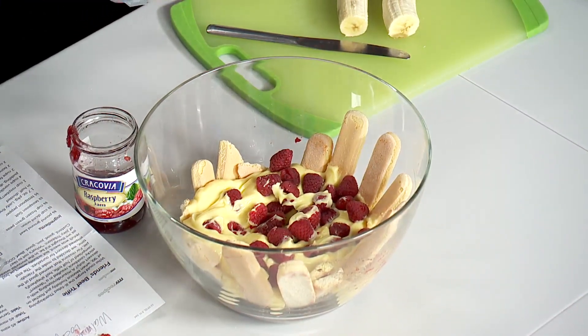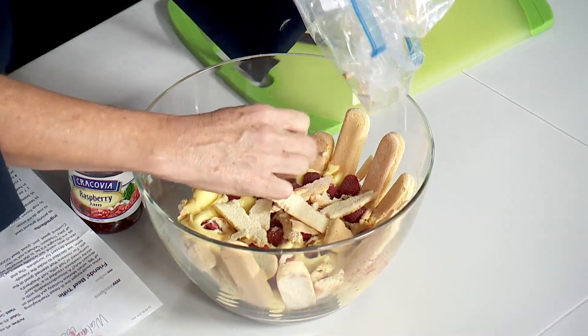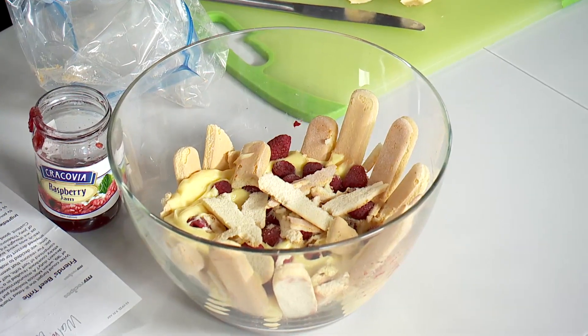You're supposed to have a full packet of these cookies but I kept breaking them, so you take another layer of the unbroken ones and put that on top. You're supposed to artfully arrange them in the middle. Okay, so you have another layer of the lady fingers right now.